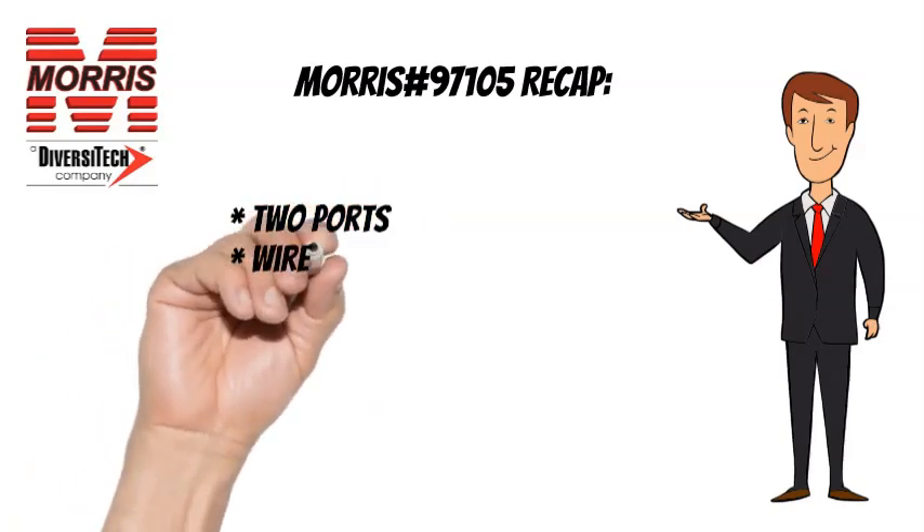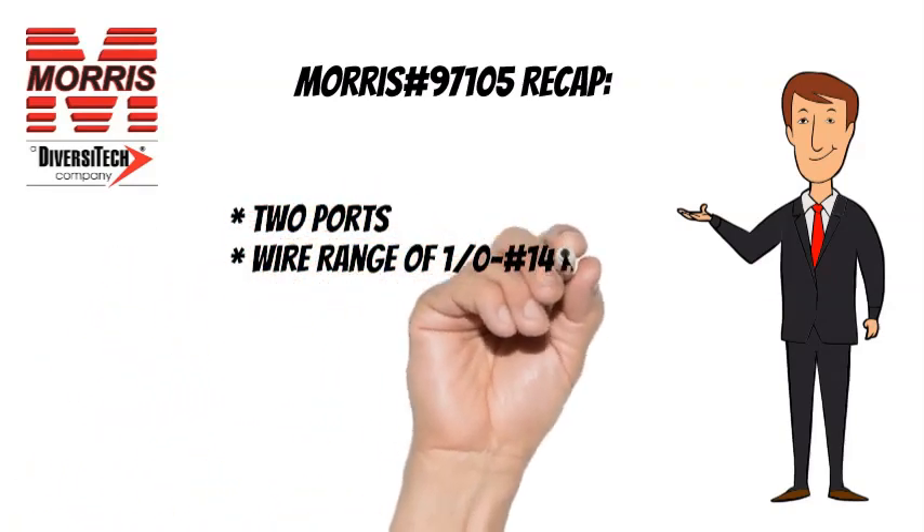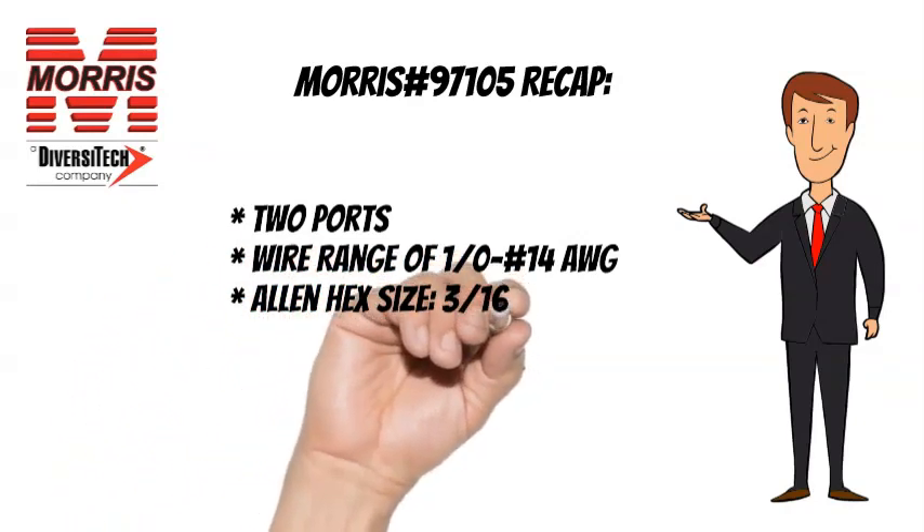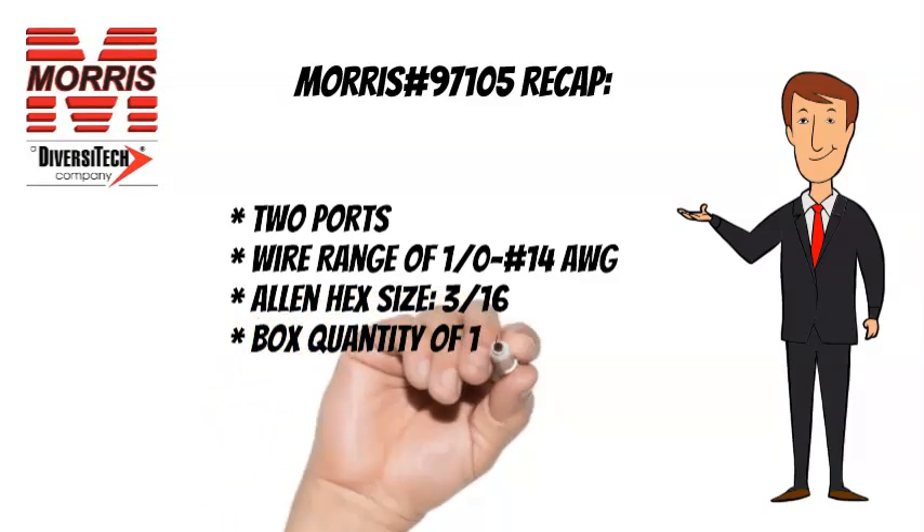To recap, the Morris 97105 has 2 ports, a wire range of No. 4 through No. 14 AWG, an Allen hex size of 3 sixteenths, and a box quantity of 10.